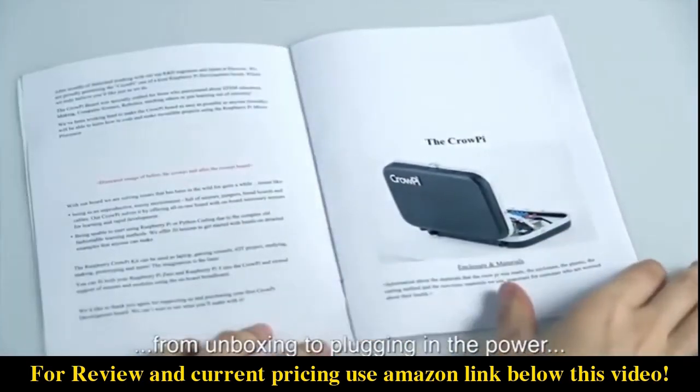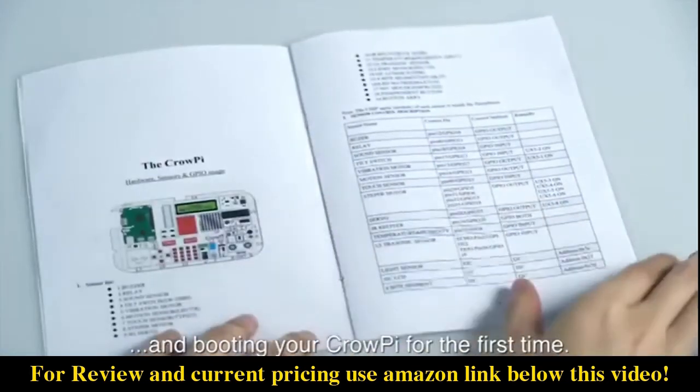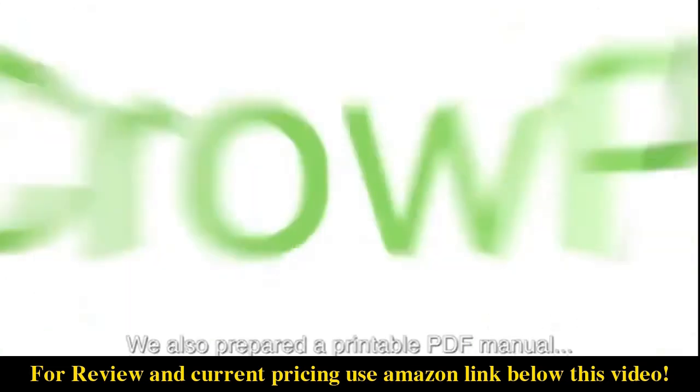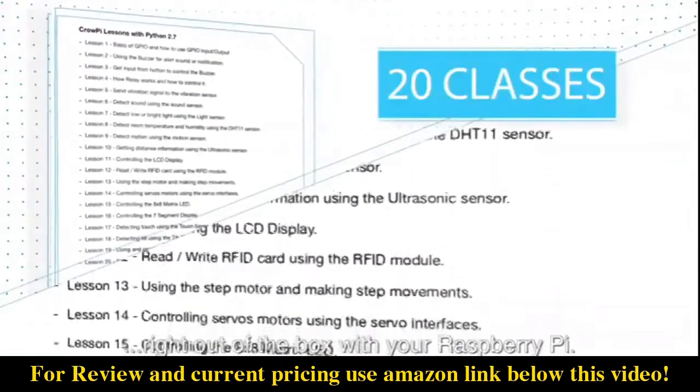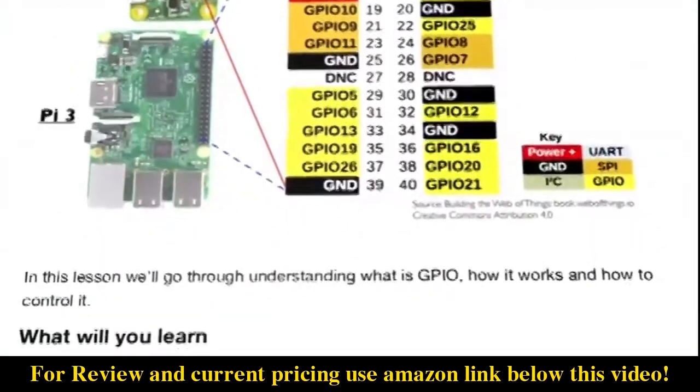We've made a step-by-step introduction from unboxing to plugging in the power and booting your CrowPie for the first time. We also prepared a PDF manual which includes 20 classes to get started right out of the box with your Raspberry Pi.